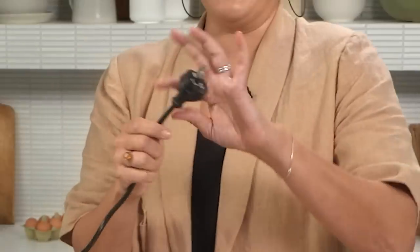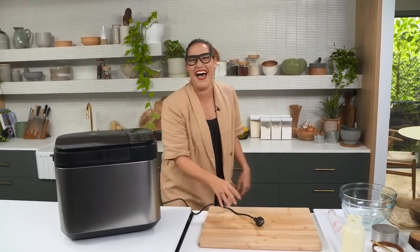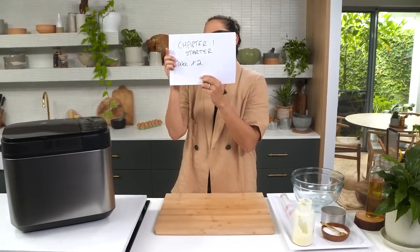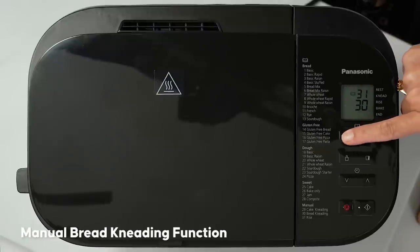I need to turn the power on because that would help. Chapter one, starter, take two - with electricity. So what I need is the bread kneading function and then start. That sounds good.